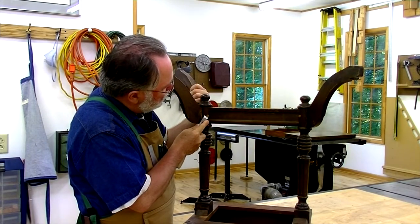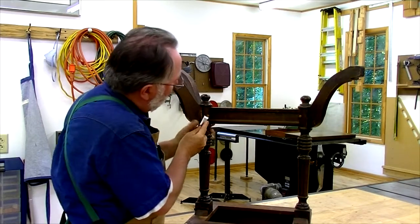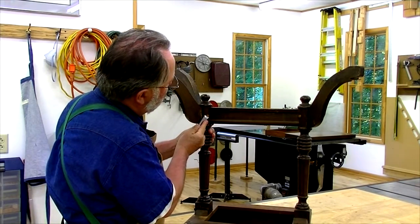I can't really get a saw in there. Normally I'd use a flush cut saw, but I can't fit that, so I'm just going to have to carefully chisel.